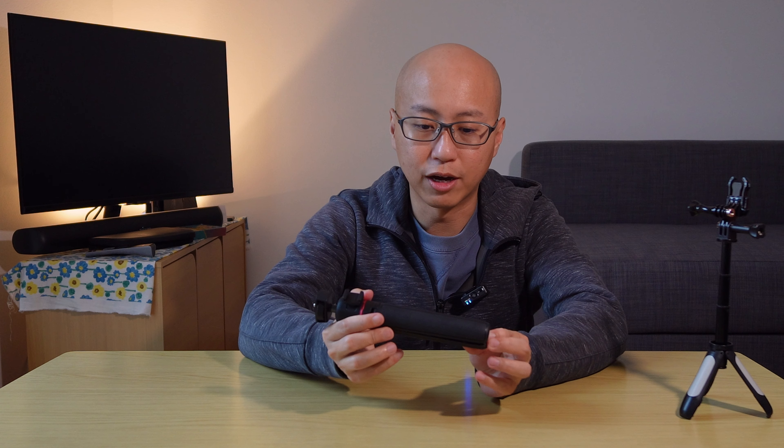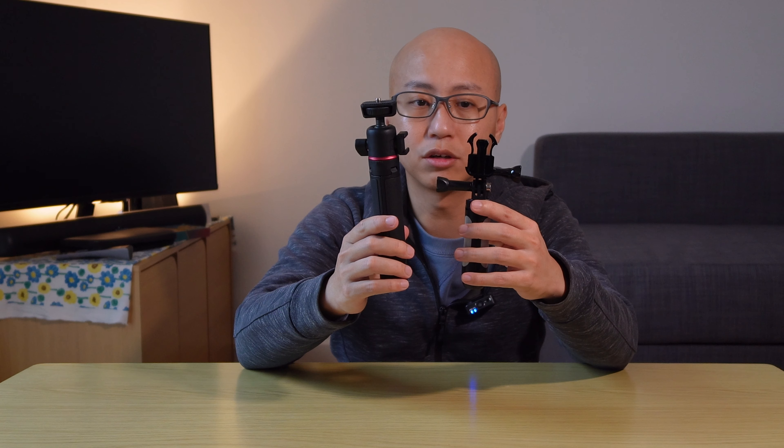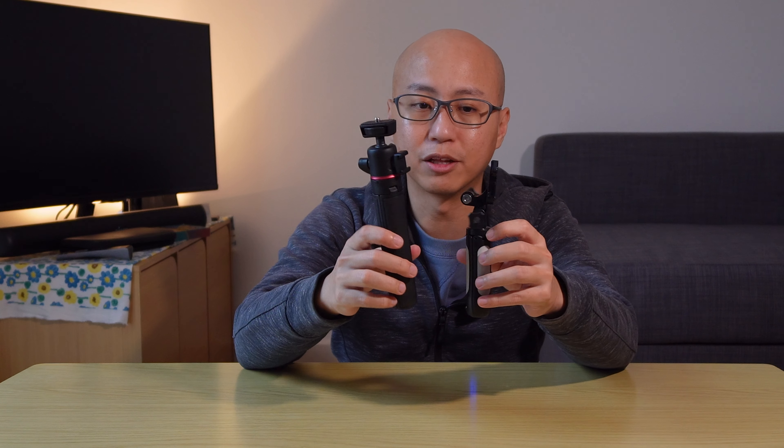Let me show you guys the size difference. When it is collapsed, the MT-73 is approximately four to five centimeters longer than the previous tripod — I do have this extension on it — but it is a lot sturdier and more robust, and it's able to hold up to the weight of the ZVE-10.